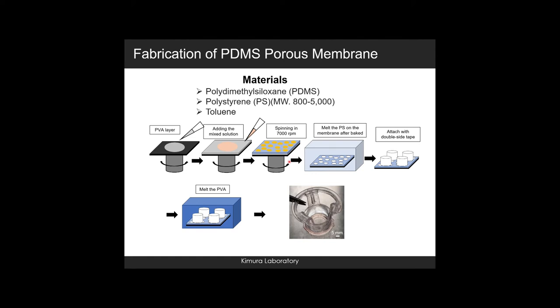Second, the membrane was dipped into toluene to melt the polystyrene on the membrane to form a porous structure. Then, a cell culture insert was attached onto the membrane with non-toxic double-sided tape and dipped into water to dissolve the PVA. Finally, a PDMS porous membrane integrated cell culture insert was complete.